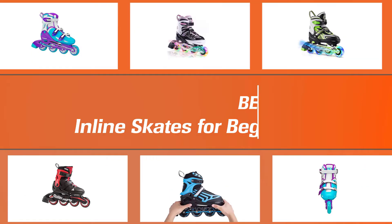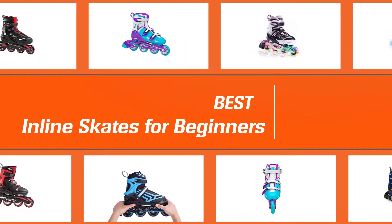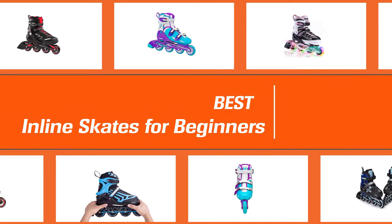Rollerblading, also known as inline skating, can be a great way to work up a sweat. Check out the 8 Best Roller Skates and Rollerblades for Beginners.